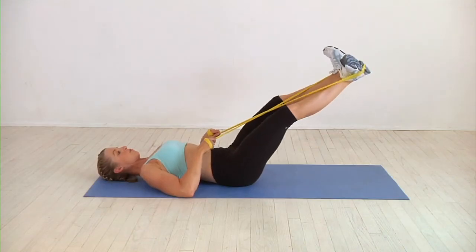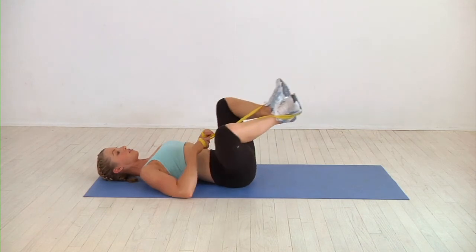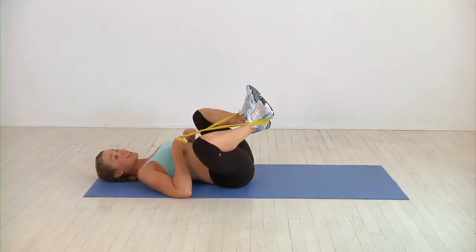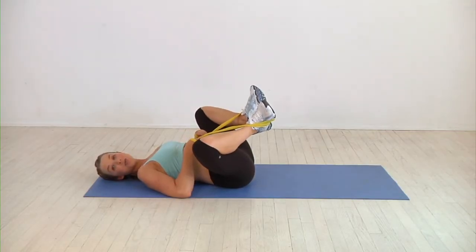you're pushing evenly through the feet, drawing the belly button in toward the spine. One more time — take it out, controlling both on the out and on the in. You'll repeat that 10 to 12 times.